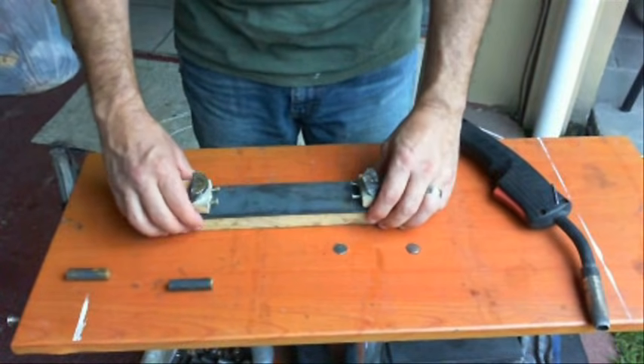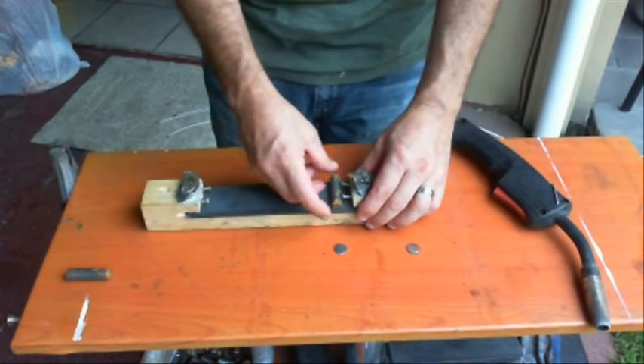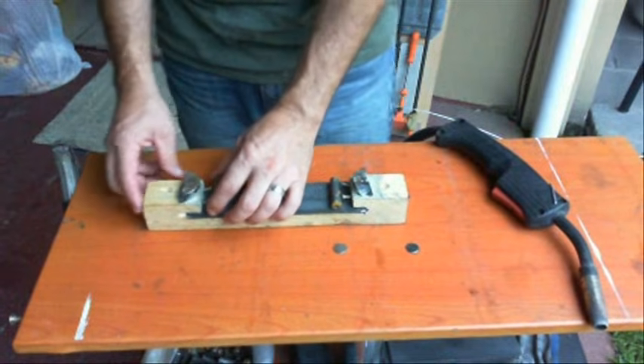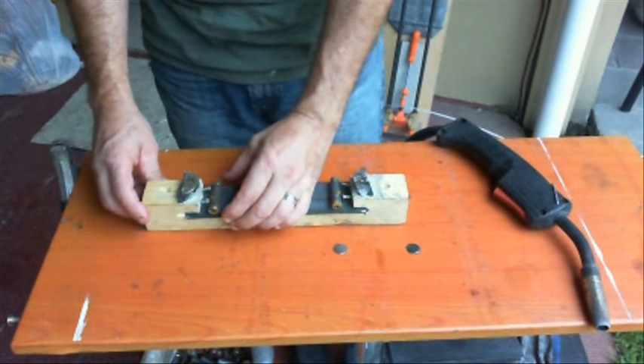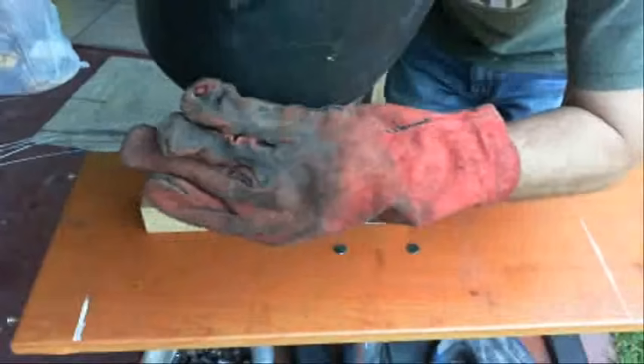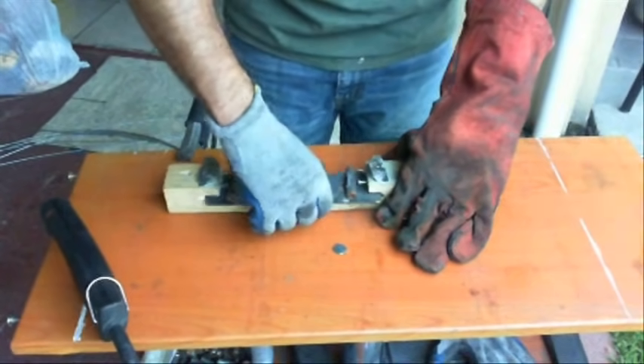Here's the jig that I made to weld these pieces in place. I've already had the holes drilled, and I'm using some magnets on top to hold them in place against these screws. These screws I can adjust in and out, and that's how I got the correct position for these. I tack them on the inside.